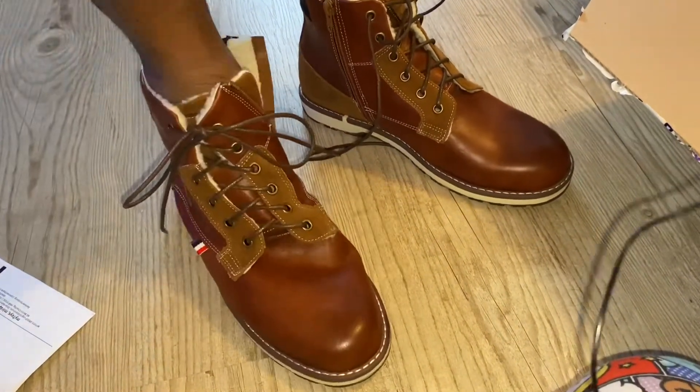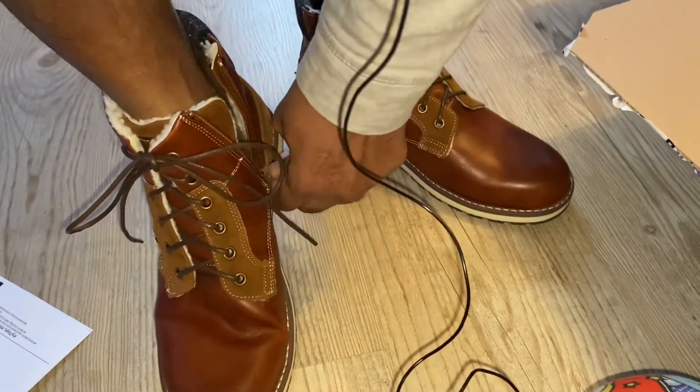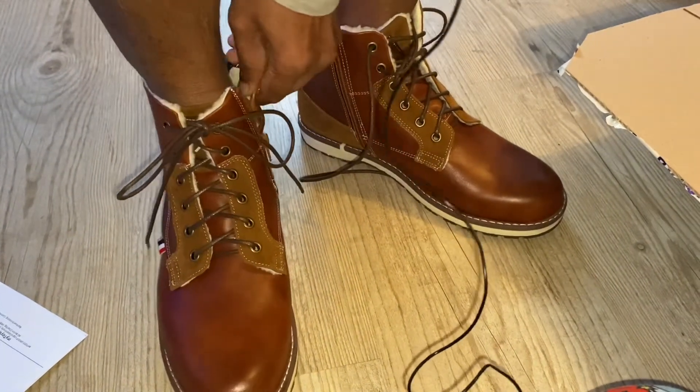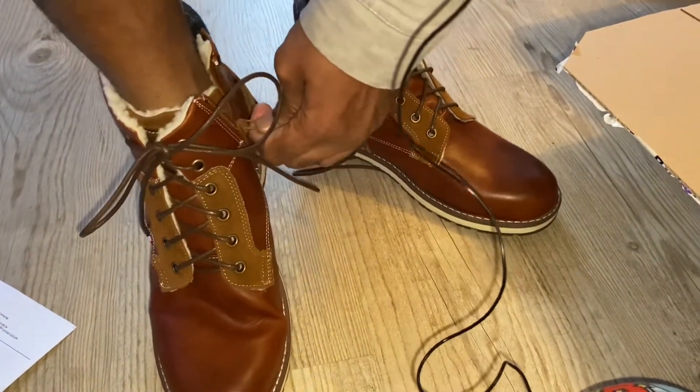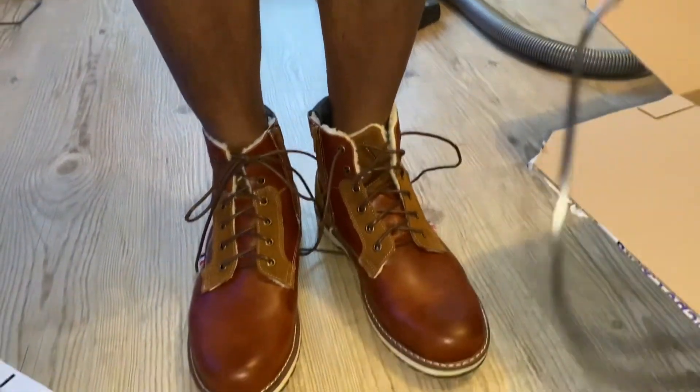I'm going to put it in the boots. I'm going to try the boots on. I will try the shoes in the winter. So for the winter, the boot is ready. When you take this boot, you will try to get a little bit of warmth. If you take the shoes in the summer, you will have a winter shoe.